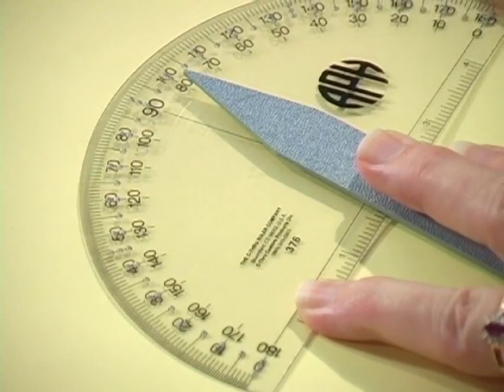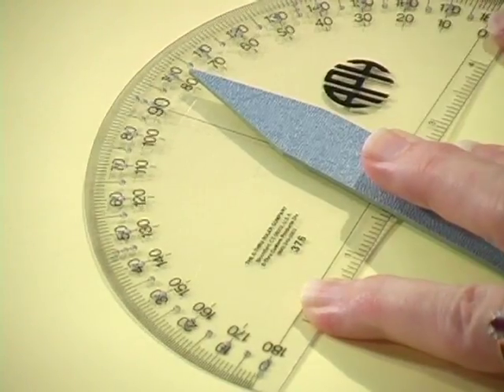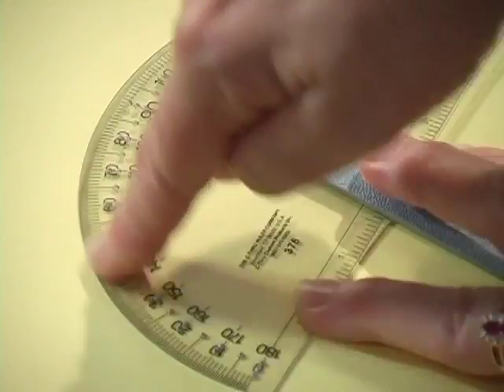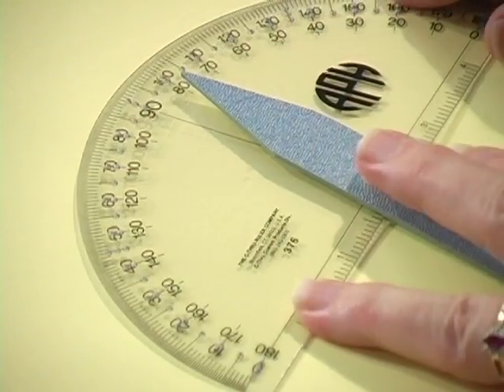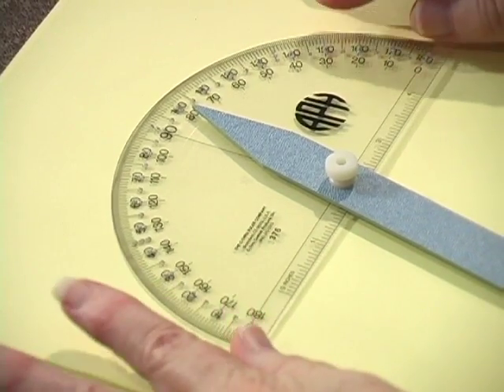It has bold, large print numbers on it, and they go from 0 to 180, or 0 to 180 going the other direction. On the newer one, as you saw, it just goes in one direction.